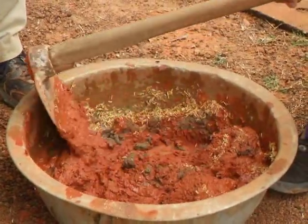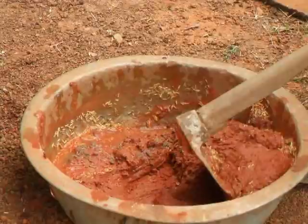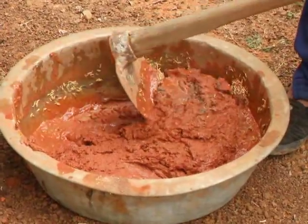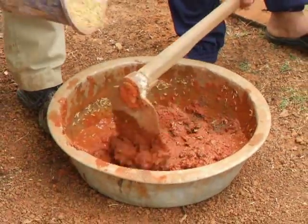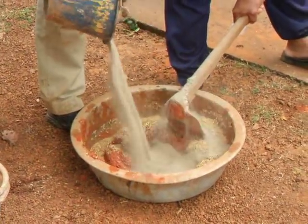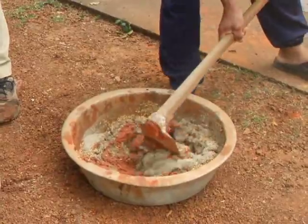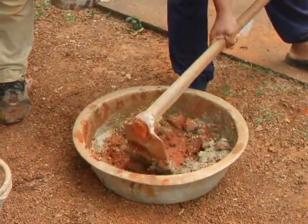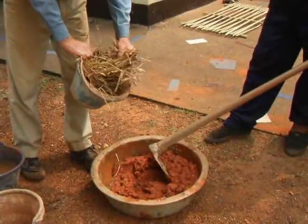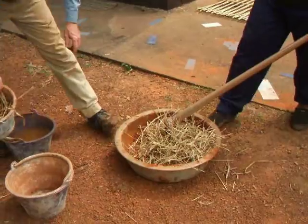We're just making a small sample. If you're building a house, you'd want to make this in large quantities in a pit or on a tarp. We'll add the fiber at the end.